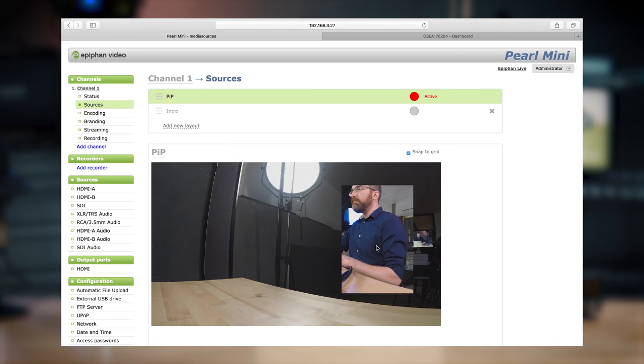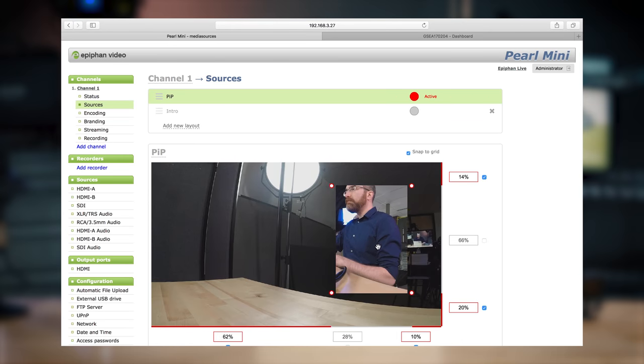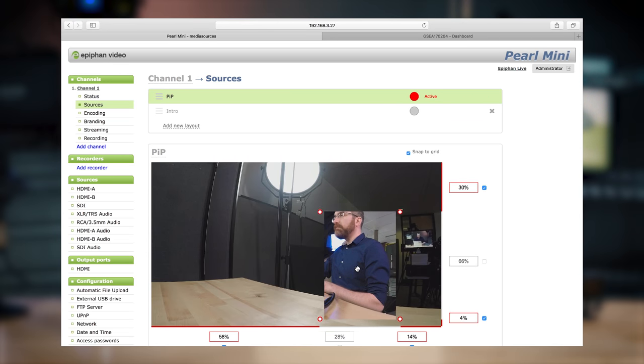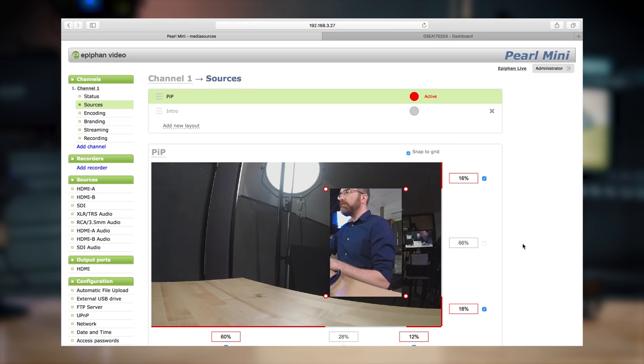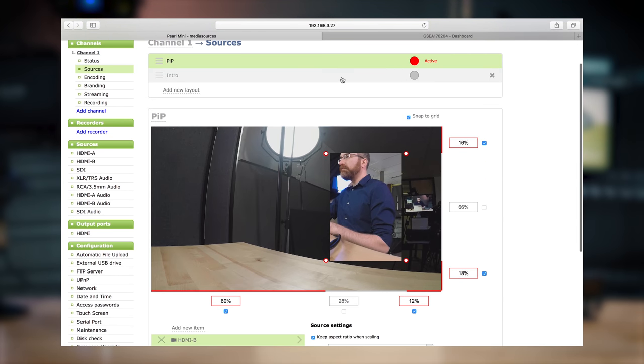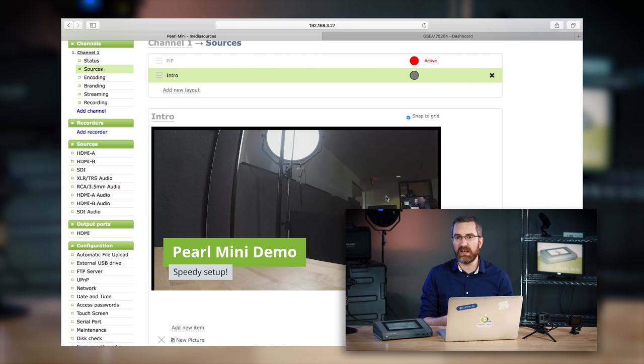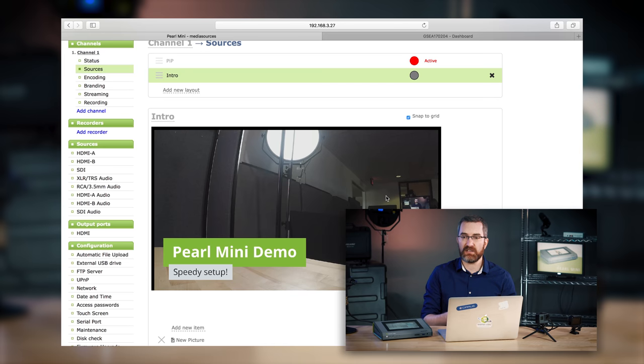The two layouts I set up: one is a fairly simple picture-in-picture layout. The design is very easy to use — a simple click-and-drag interface for both the general layout and the cropping I'm using on one of my camera signals. My other layout uses a main camera shot with custom text overlays. These overlays can be custom text, or images like JPEG and PNG to add branding and other content elements to your production.